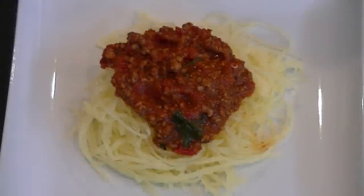My favorite way to eat spaghetti squash is, as you see here, just topped with a meat sauce. You can also eat spaghetti squash on its own as it tastes great that way, or you can actually substitute it in any of your other favorite pasta dishes.